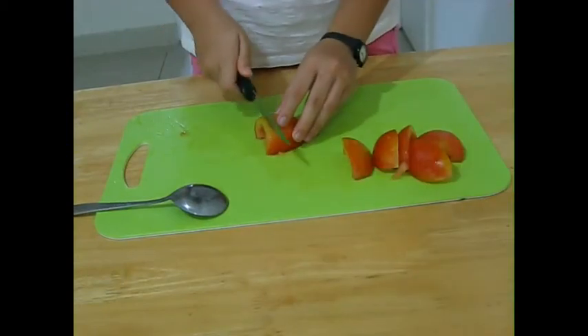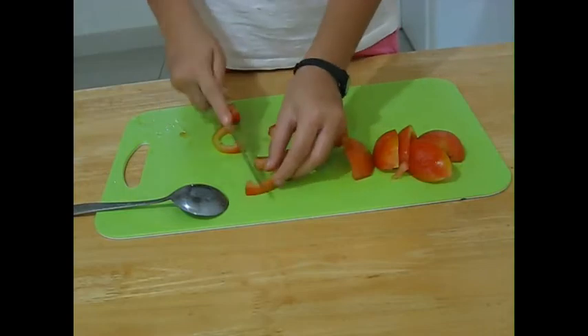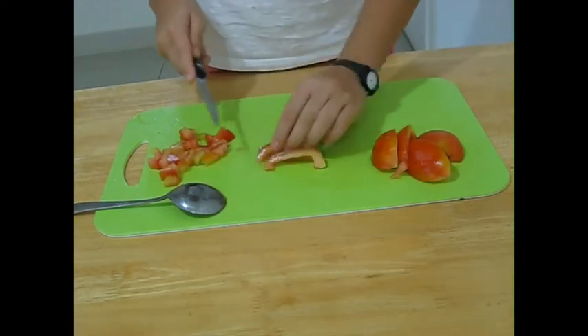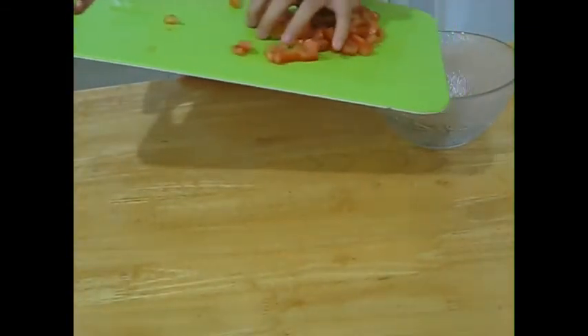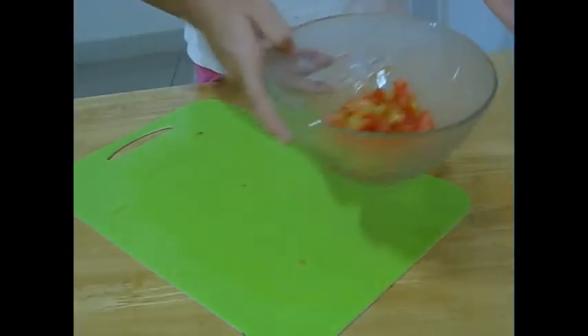Now use the knife again and dice the tomatoes. After you're done dicing the tomatoes, put them in the bowl. So now it looks like this.